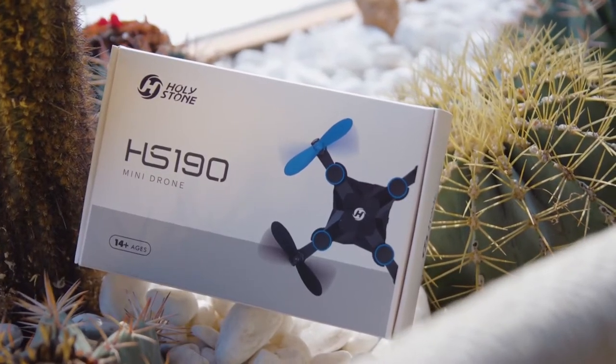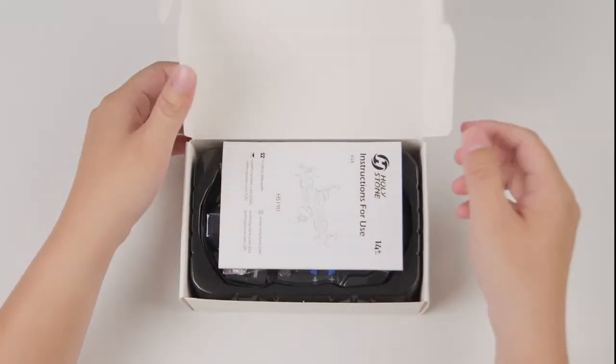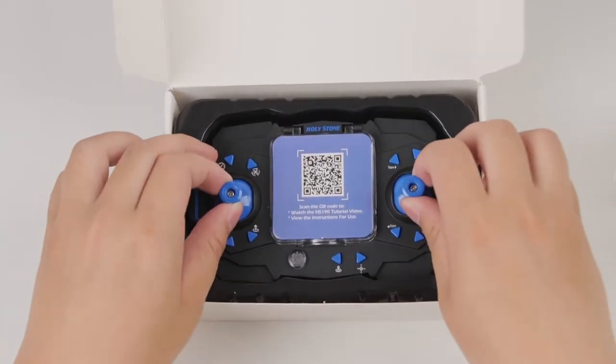Welcome to the tutorial video of HS190. End unboxing. Open the packaging box. You can scan the QR code to learn more information.